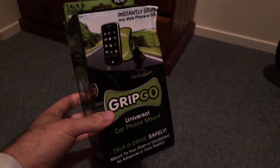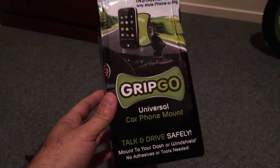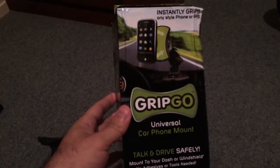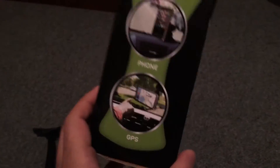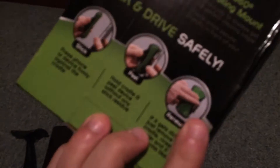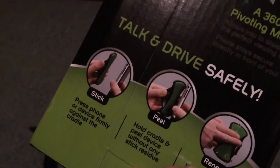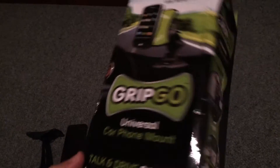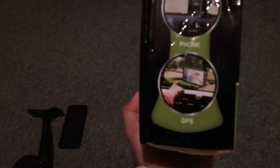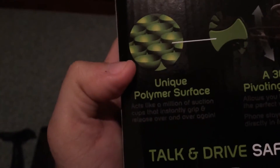This is what I received today — it's the GripGo universal car phone mount. As you can see, it has a picture of an old smartphone on the box, so you can tell this is not a brand new product. It's even got an iPhone — the first iPhone that ever came out. I think this is what that is, so you can see it's probably as old as 2007, 2008, or 2009 at the latest.